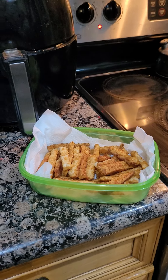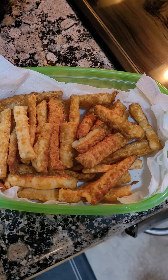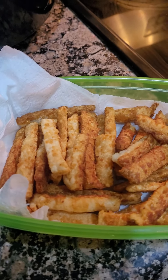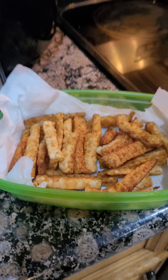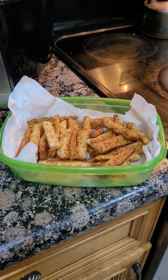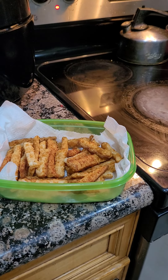We are back with the final results. These are the keto-friendly french fries, and again, these are totally potato-less french fries. We are getting ready to do a taste test, so Raina is going to take the first try.